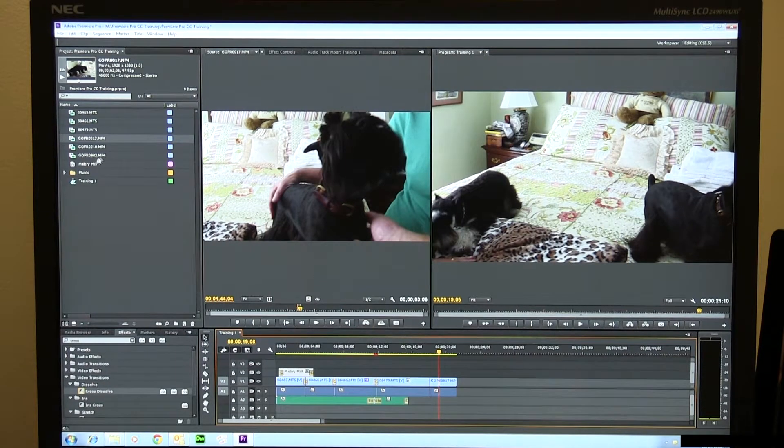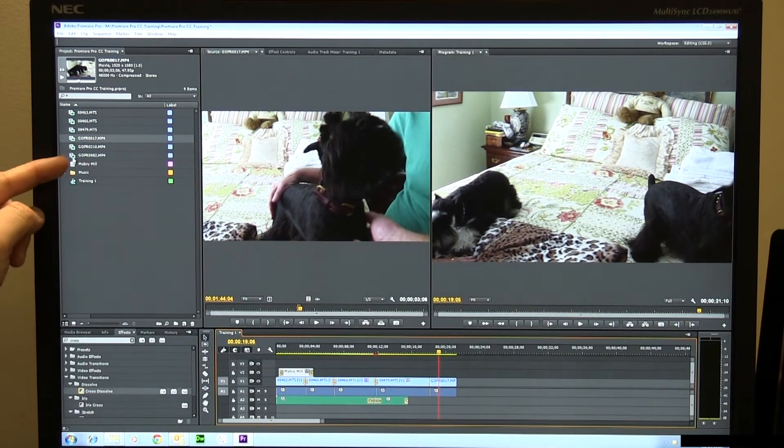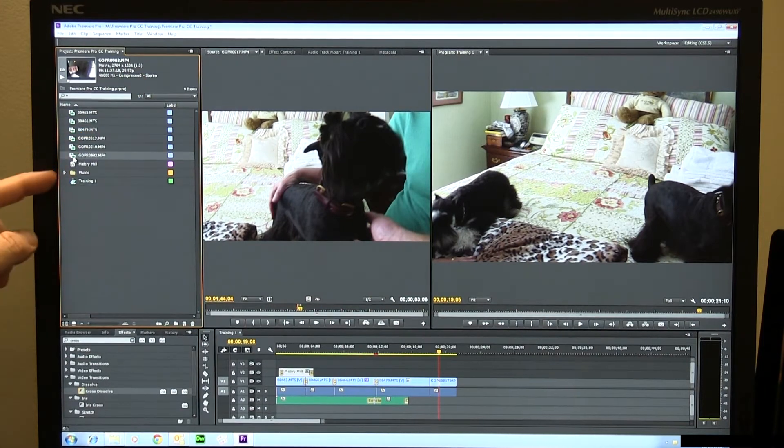This brings up another issue. I can see right here these are 1920 by 1080, so you'd expect that to be easy enough. But look here — here's some 2704 by 1536. This is what's called 2.7K video. And of course the Hero 3 will shoot 4K video, 2.7K, 1440p — lots of different sizes.